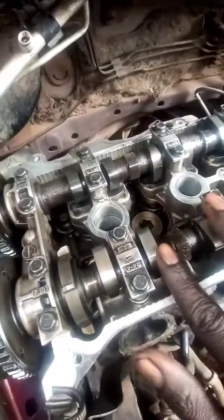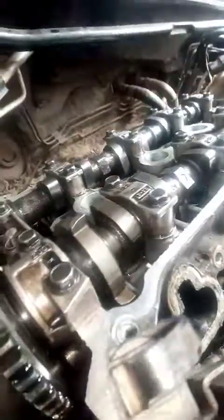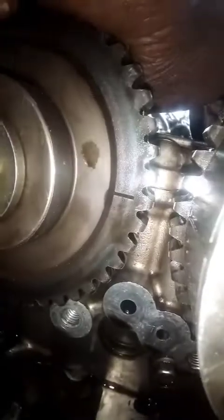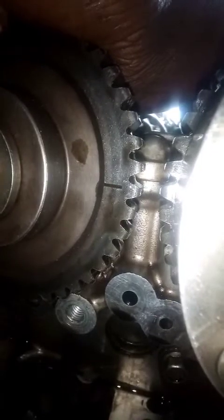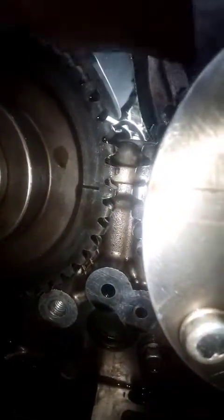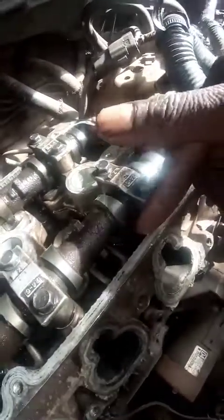The cam lobes are now facing almost each other, which is the correction of timing. Previously they were both on top at the same time — both exhaust and intake. Now the marks align with the cylinder head and face each other on the exhaust camshaft. Those two marks are supposed to face each other.